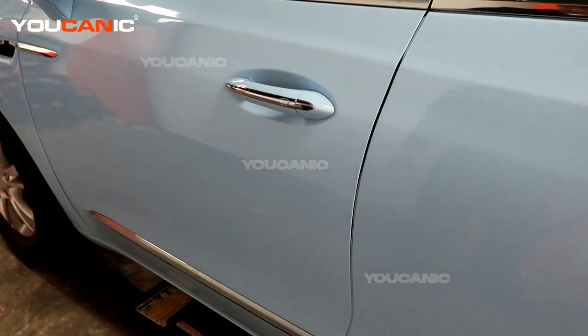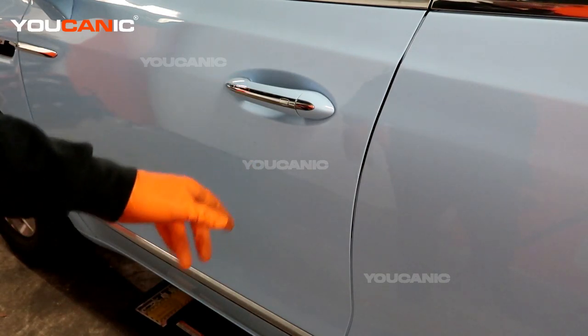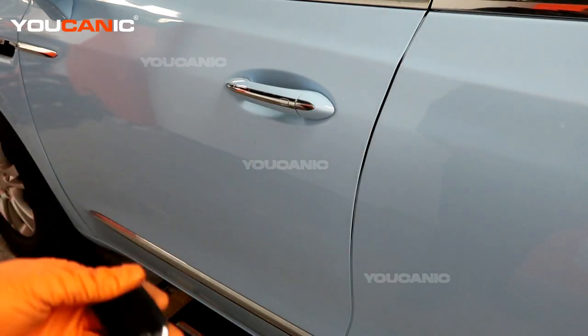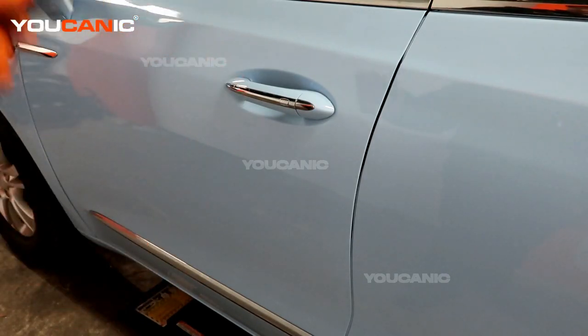Welcome to Eukenic. Today here at Eukenic we have a 2020 Buick Enclave. On this Buick Enclave we're going to go over the procedure in which you would be able to unlock your door in the case that your key fob battery is dead and or the engine battery is dead.